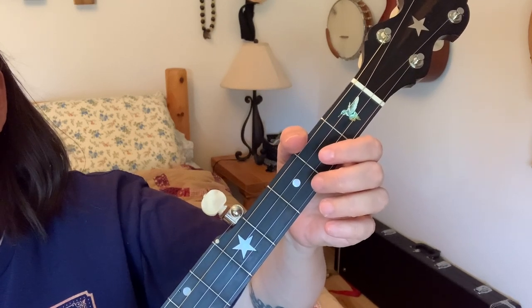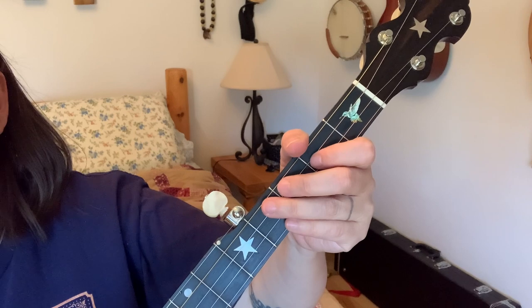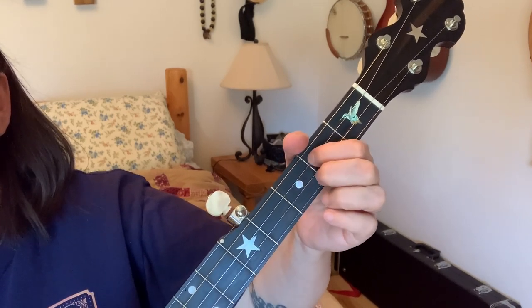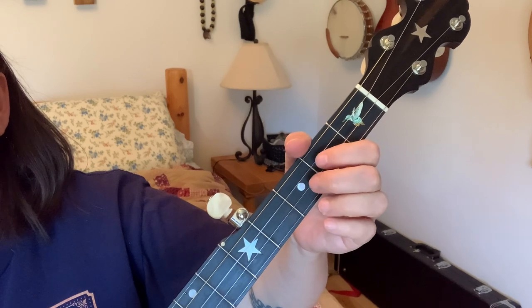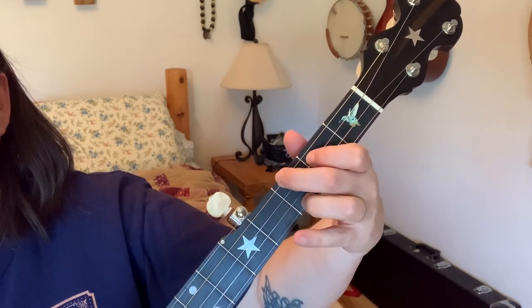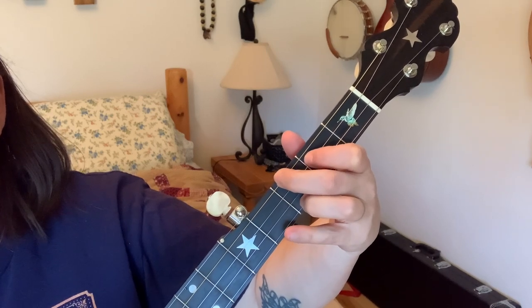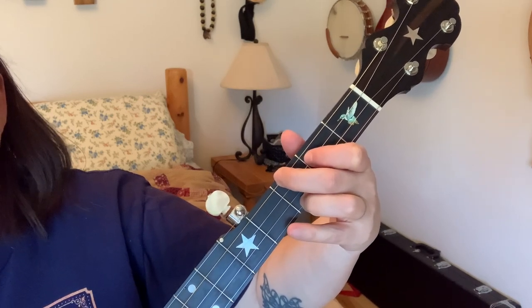Third string: we did the third string twice and two clawhammer strokes there. Then second fret, third string open, third string — our chord — hitting that fourth string, and then a stroke. Let's do that again.